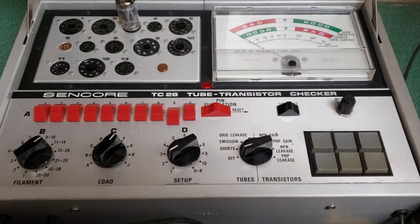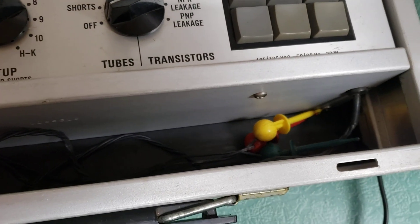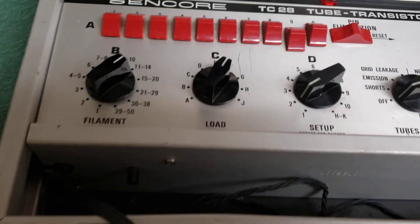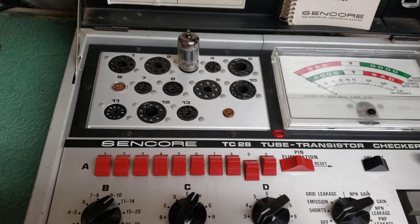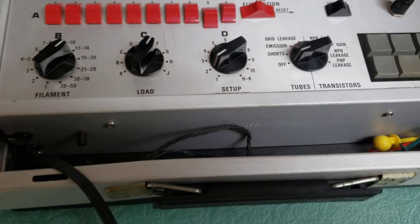I don't test transistors but it has that capability. There are test leads down below there. I've not used that portion of it. And then it has — if you have tubes that need the cap — it has the connector also down in there for that.